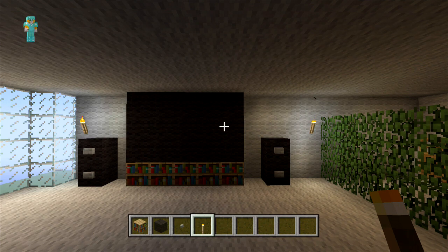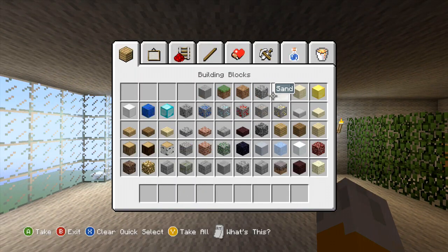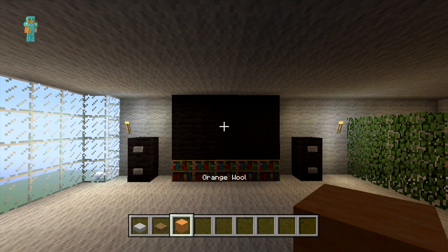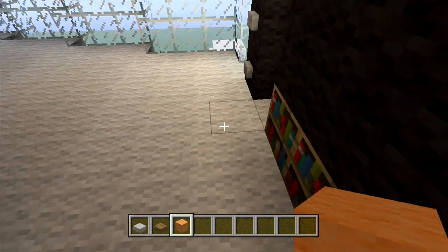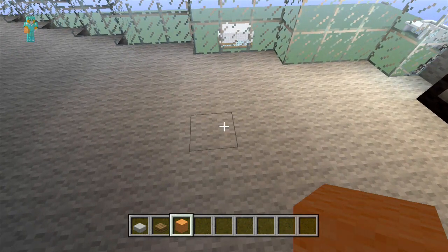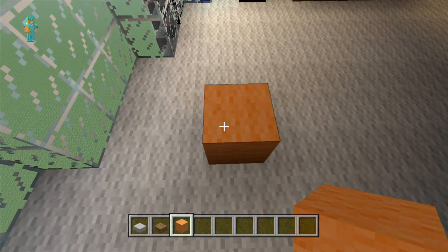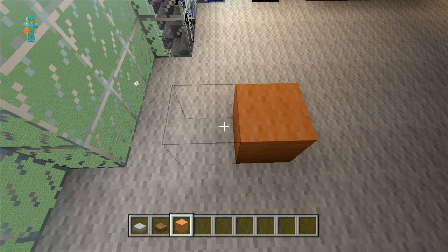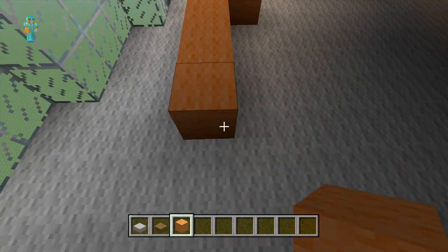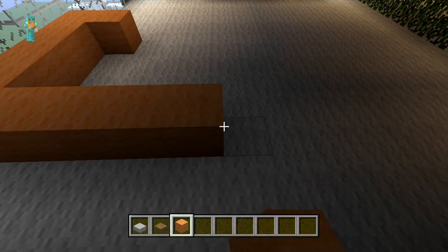The next thing we're going to be doing is placing our sofa in front of the TV. For this we're going to be using our orange wool and stone slabs. So to begin we're just going to count six blocks out from the centre space between the speaker and TV, then go two blocks back so it's in line with our torch. Behind this block we're just going to place one more block and then extend it out another four blocks. And then on the last block we're going to extend it out another five blocks so it's six blocks in length overall.